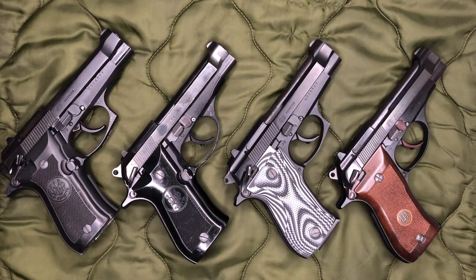Hey everyone, welcome back to Brown Code Nerds. Today I just got a real quick video that's been kind of bugging me. I've been wanting to make this video specifically on the safety issue or concerns on both the older Beretta Cheetahs as well as the new Beretta 80X.